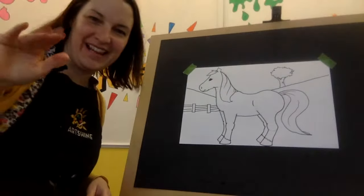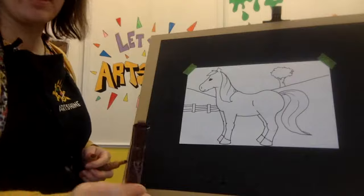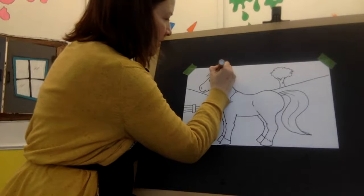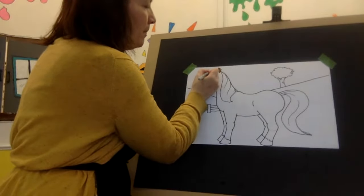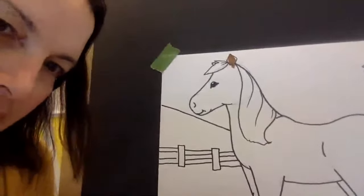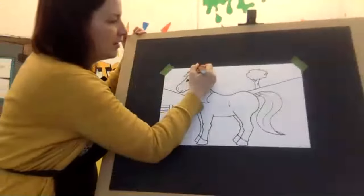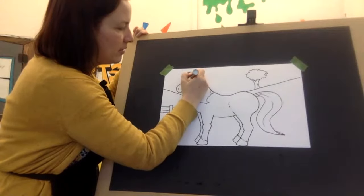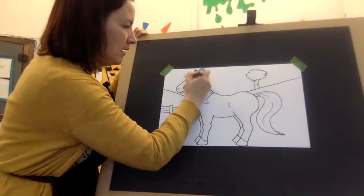Now we're going to color our pony. I have a light brown and a dark brown, but again you can make your pony blue, you can make your pony purple. We forgot to give her another ear — so just a little triangle, I'll zoom in so you can see that right above. And again, if you want to make this a unicorn, go for it.